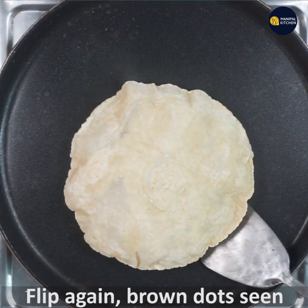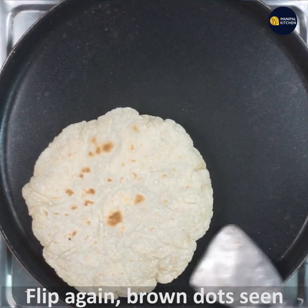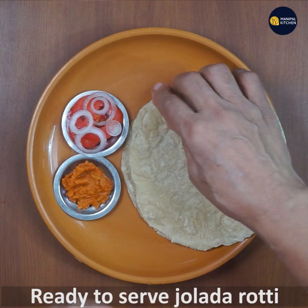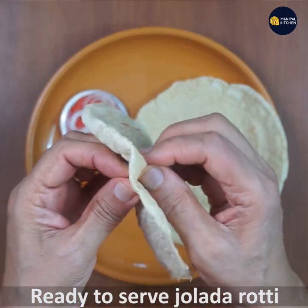You can flip it. If you want to cook it with brown dots, you can cook it in a plate. The roti is good. You can serve it in a bowl and add tomato.